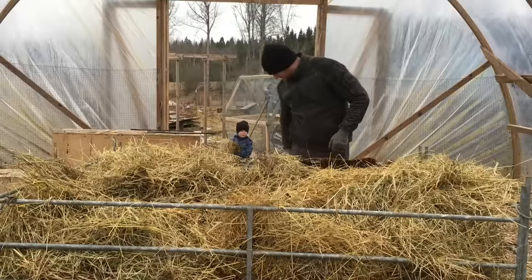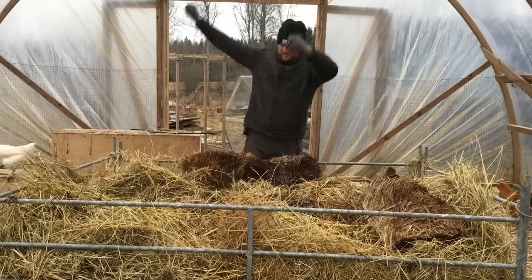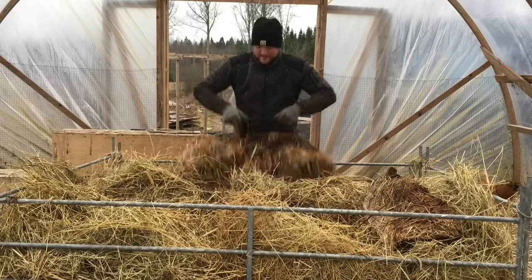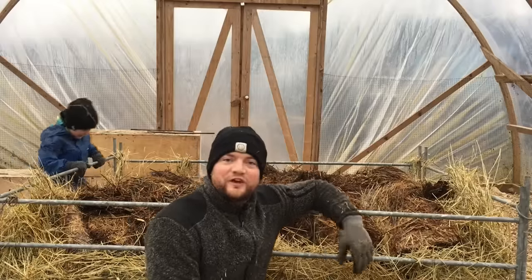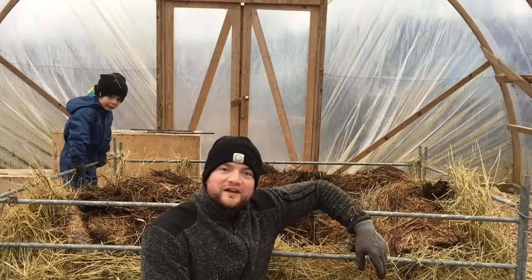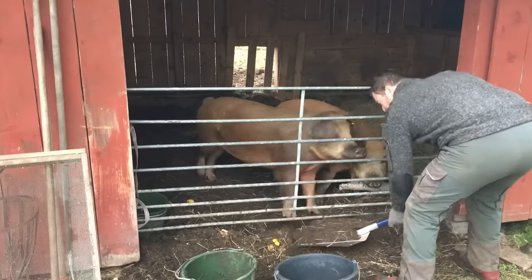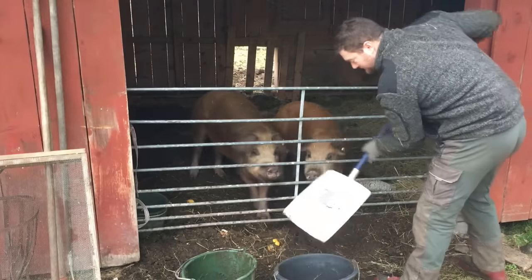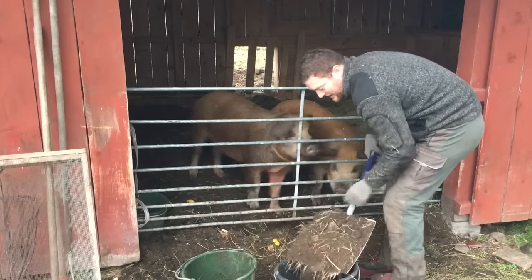This straw bale is solidly frozen. It's time for us to get a little manure and add some nitrogen to this compost pile. Here's some fresh compost that we will add to that pile.